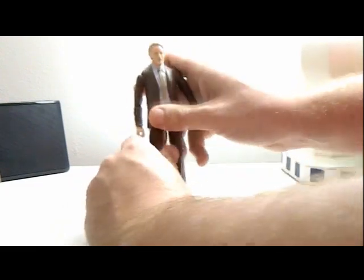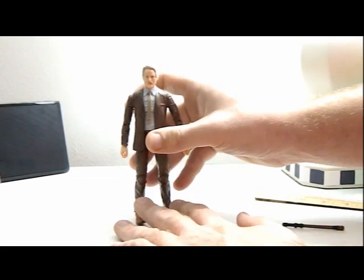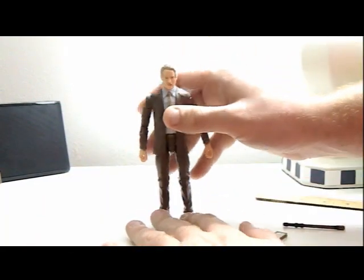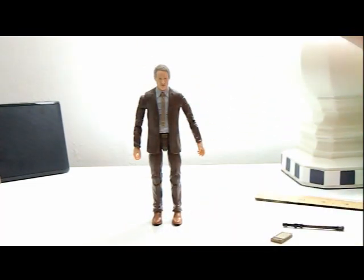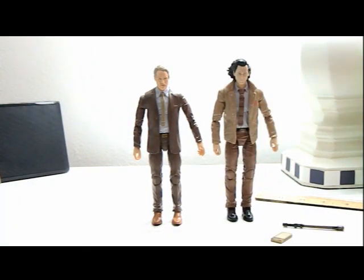The only thing that concerns me now that we've moved all that is he's going to be hard to stand — as you can see. It's literally just because of the fancy shoes. That's one thing Hasbro needs to work on, because it makes them very hard to stand. It's the same issue with his show partner, Loki.